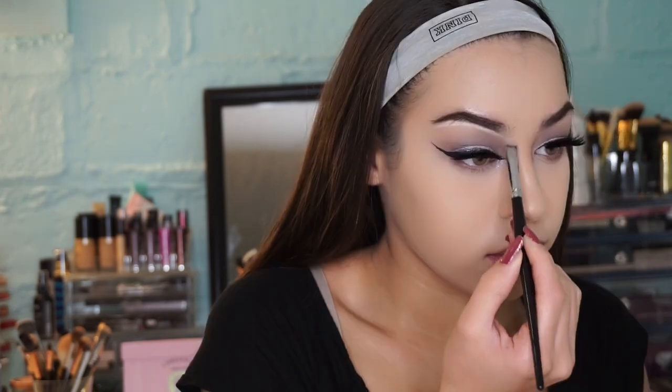Every now and again I like to take a little bit of concealer to clean up underneath my brows, so I'm doing that now with the same concealer as before, just to clean up and define them.